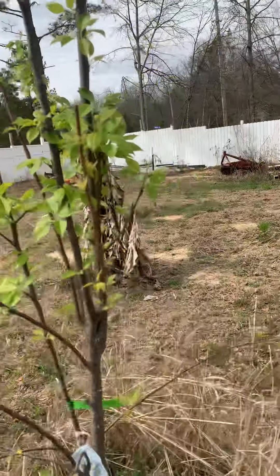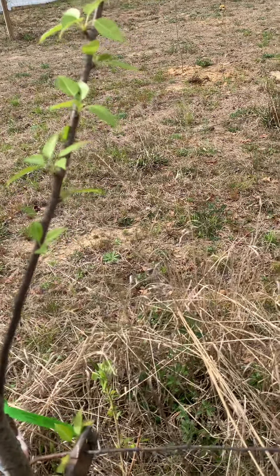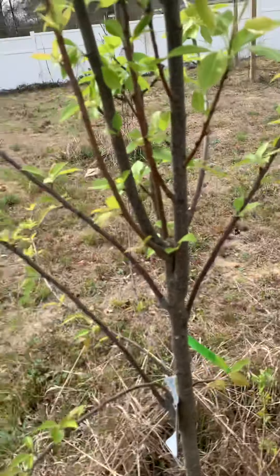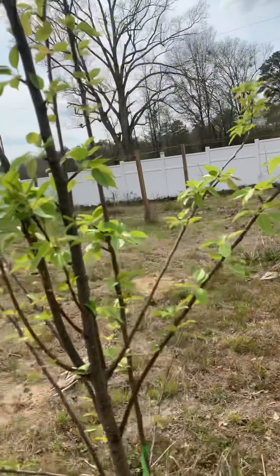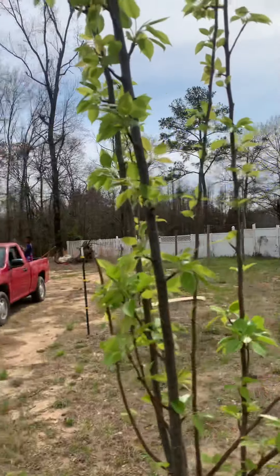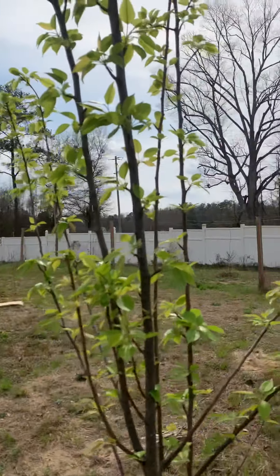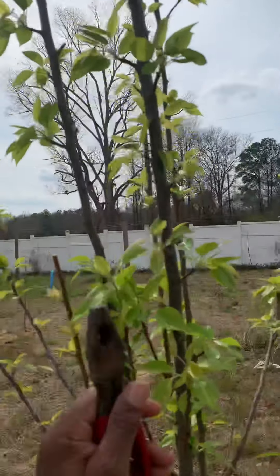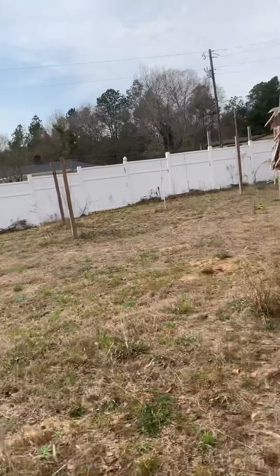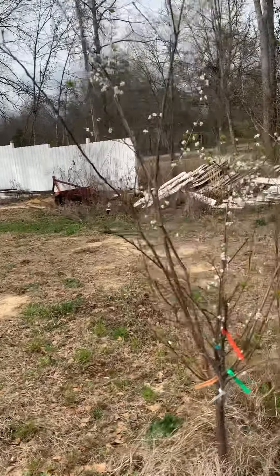Here's my Kefir pear tree. I've got to prune it — I've got to figure out where to prune it and all that good stuff. We've got some dead growth right here; we'll cut this off. I saw online where I'm supposed to cut one of these tall ones, but both of them are going to the sky, so I've got to figure out which one to cut.